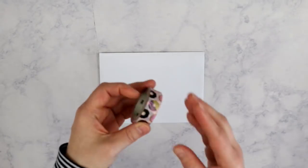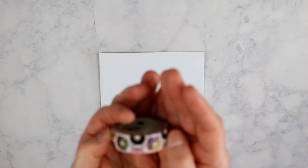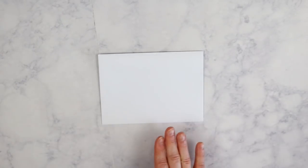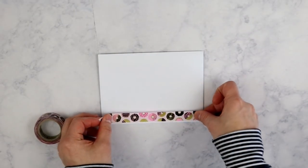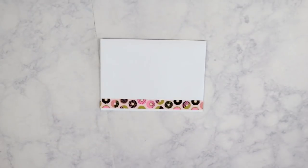I'm going to use this donut washi tape — this was sent to me by one of my viewers, it's the Scotch brand and I want to say she got it at Target. I absolutely love it, I love donuts. What I did for Christmas cards was put all the address information on the front, and at the very bottom I would just take some washi tape and fold it for a cute little envelope for them to receive. I just think it adds something to your envelope.